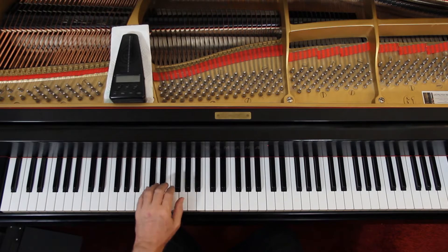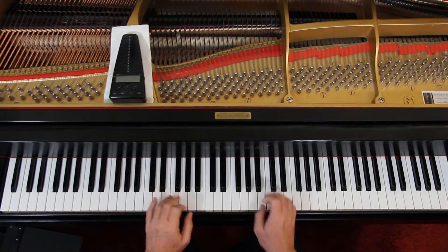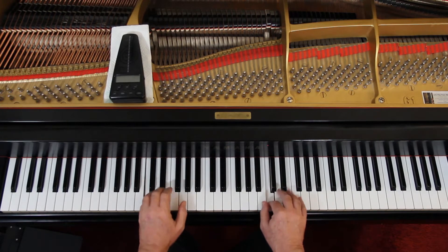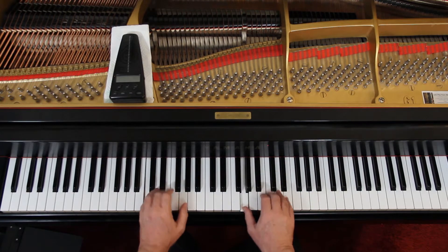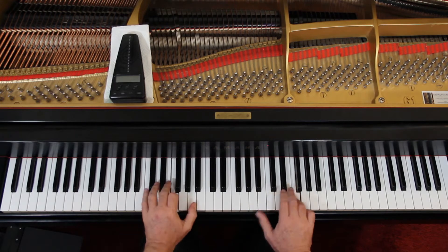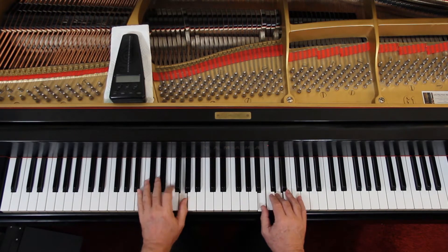Once you can play block chords through the whole thing, then you can think about changing it so you're not doing block chords all the time — you're doing some broken chords. There are different patterns, and it's entirely up to you and your imagination. A lot of times you use a waltz pattern. Or I can play it one note at a time — since it's 3/4 time and there are three notes in these chords, that works out nicely.